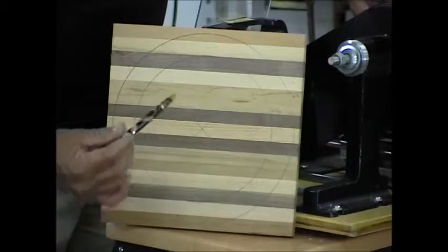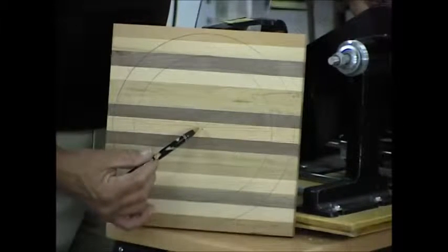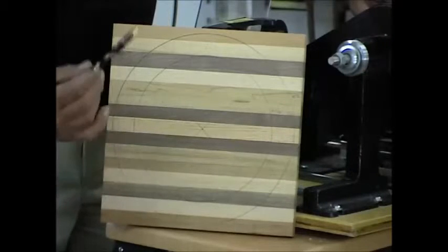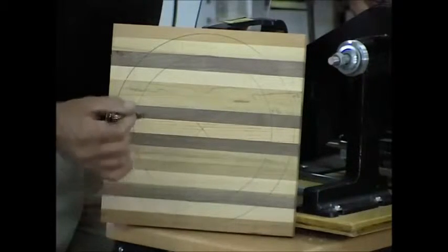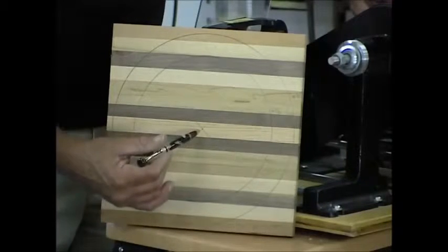This is extremely important that you do this correctly. It's the same way when you go to drill a hole. A lot of times you can be off on drilling the hole, but when you're actually cutting to a line, you don't have that luxury. You must be exact.